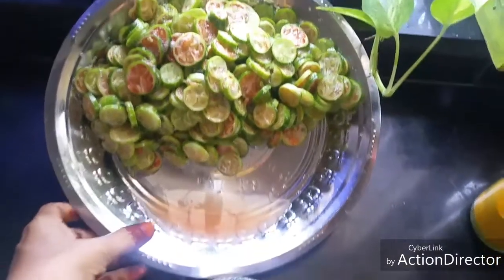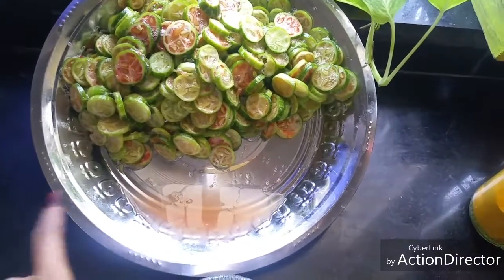Push the pieces to the top so that all the excess water collects here. Keep this for 10 minutes. It's 10 minutes now — you can see the water that's collected. Now remove this water.